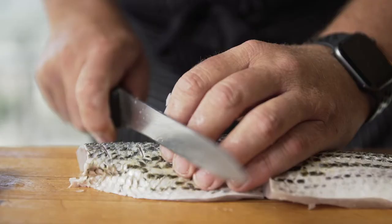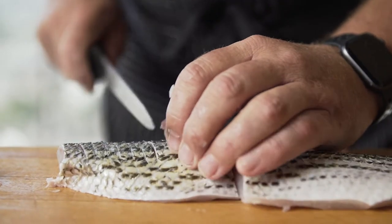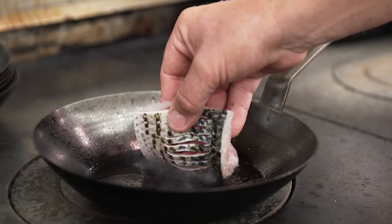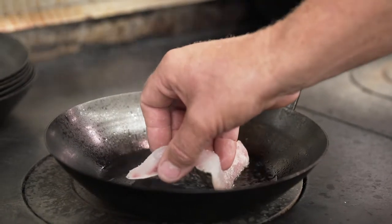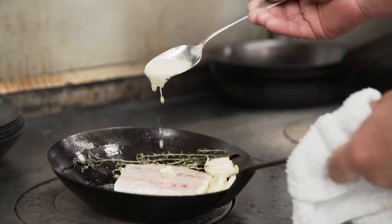A nice crispy skin, fresh, moist, flaky flesh. It's pan-roasted in a cast iron with fresh garlic, fresh thyme. We actually add a little bit of butter halfway through cooking.